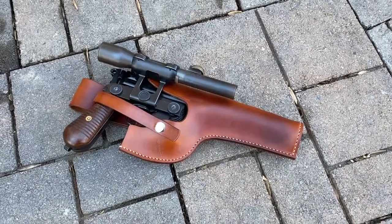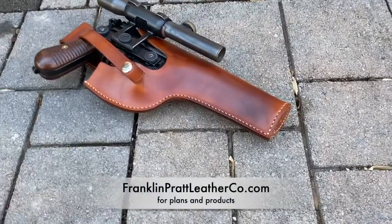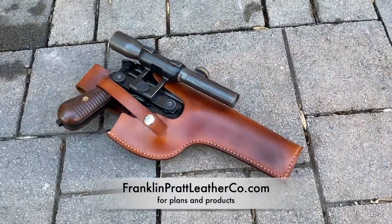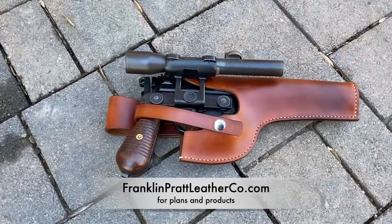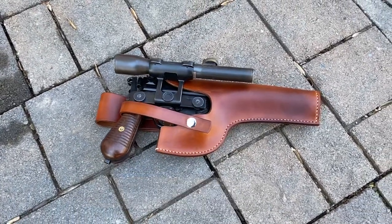I'm going to show you how to make a leather holster for your DL-44 style blaster using the patterns I have available on my website. I'll show you all the tips and techniques to put this together in a nice professional looking way.